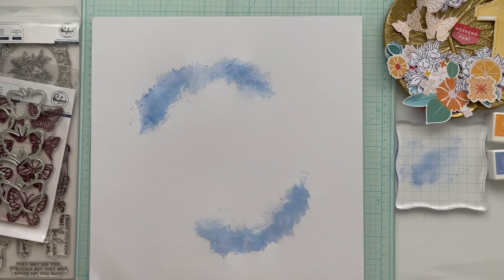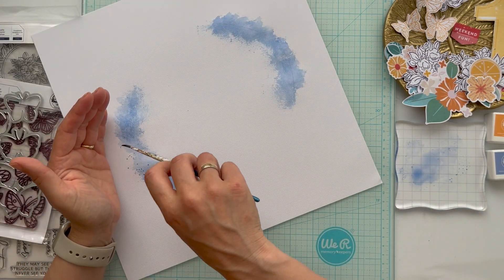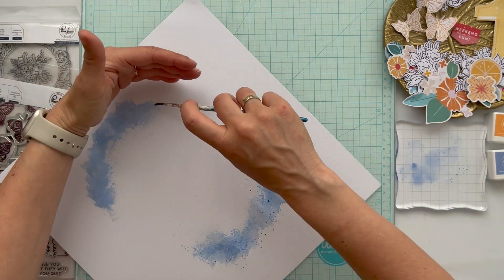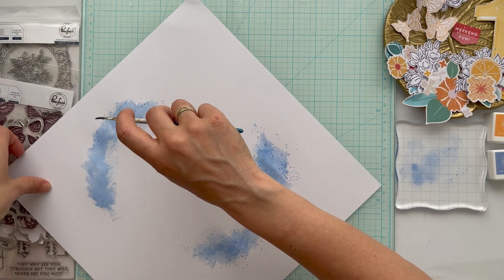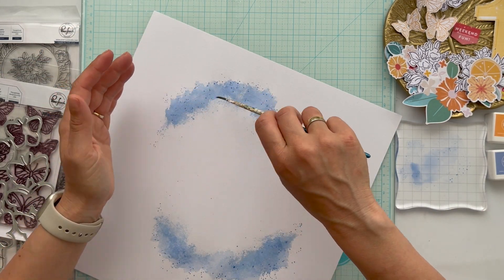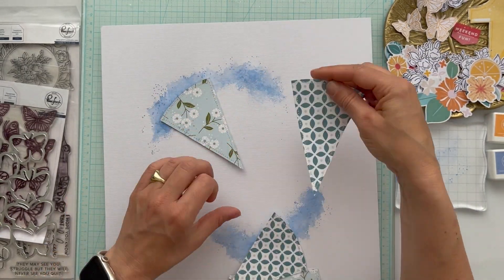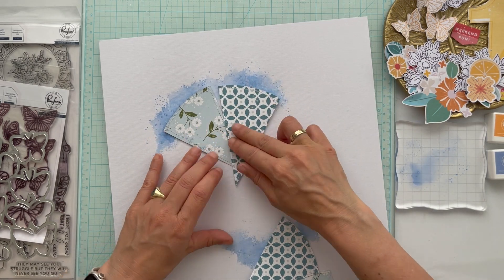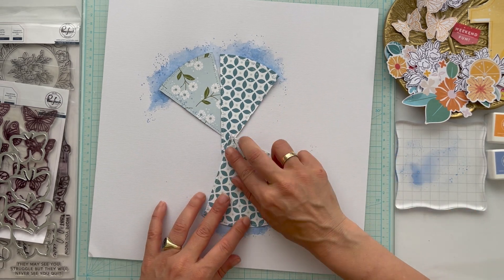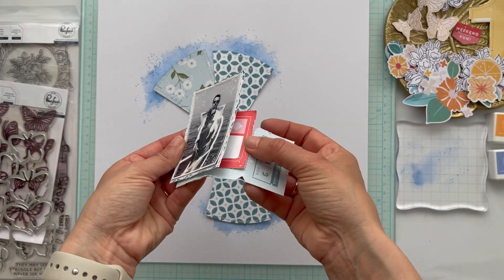Here I made some ink splatters on my white cardstock using the same color — Slumber — which is a light, light jeans blue from Pink Fresh. I already cut a circle in pieces and stitched them with white sewing thread, and with 3D foam I applied the circles onto my mixed media background.